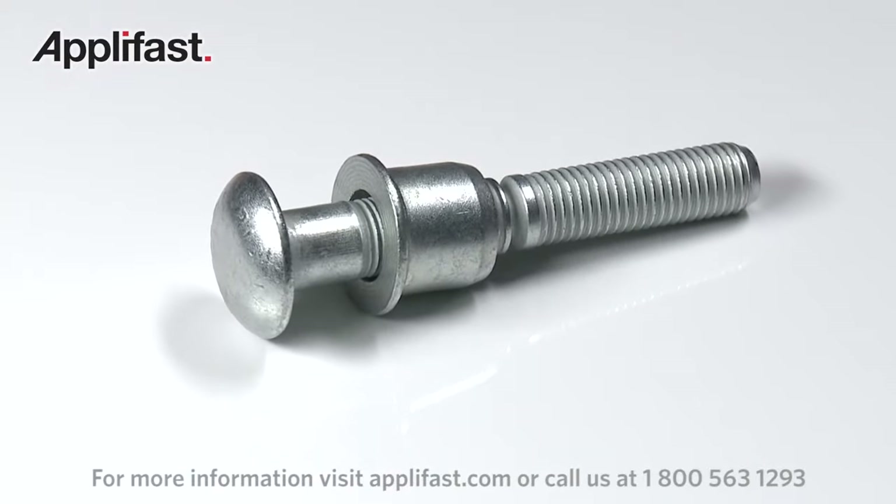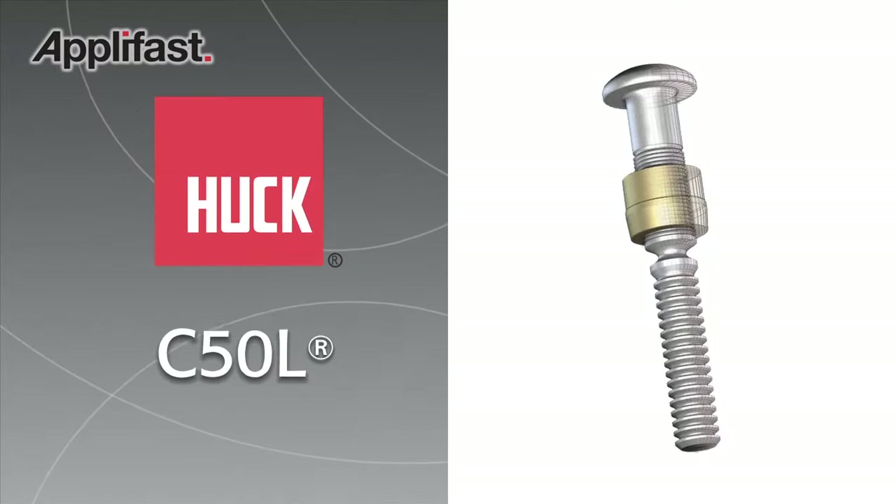The strong, reliable C50L Huck Bolt from Alcoa Fastening Systems.